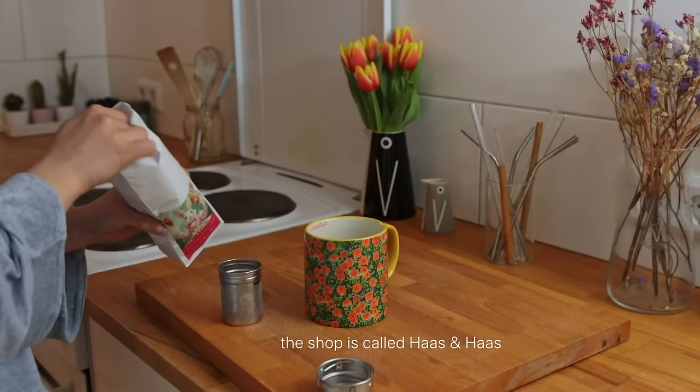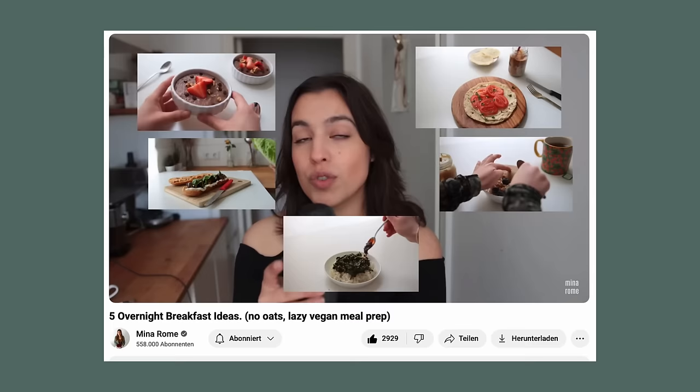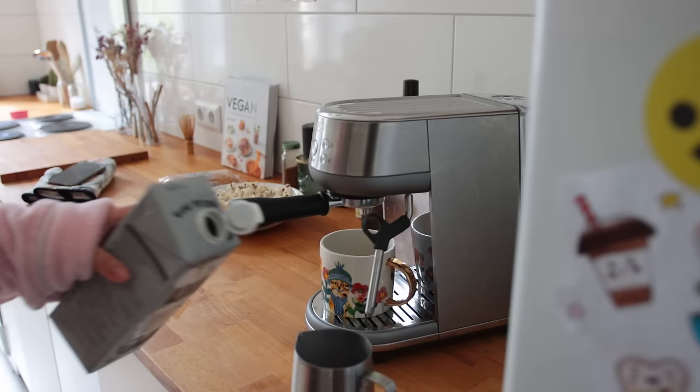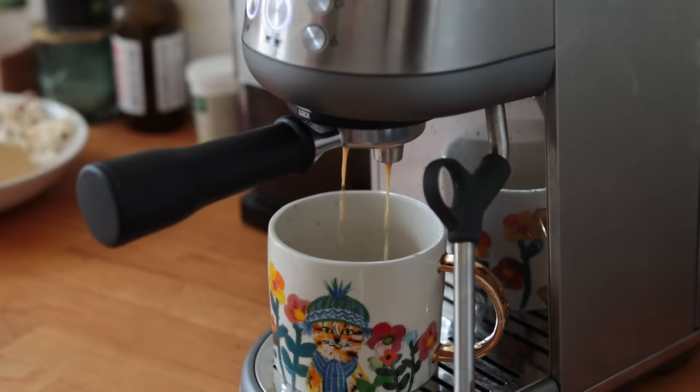Before bed I tried a new tea I got from a tea shop in Vienna — it's popcorn and strawberry flavored. I didn't do much vlogging in Vienna because I was just there to spend time with family. Go to an old YouTube video of mine and scroll the comments — it's filled with Vienna restaurant and coffee shop recommendations. Thank you all so much for that, it was really helpful. And thank you to Squarespace for sponsoring this video.